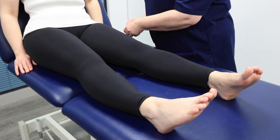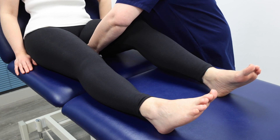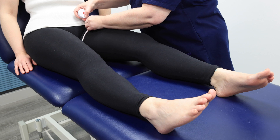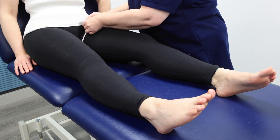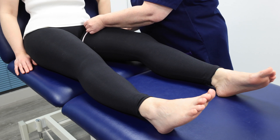Start by measuring the patient's uninjured leg. Measuring the uninjured side avoids unnecessary pain and discomfort. Measure the ring size using a tape measure from the groin, slightly oblique. In this case, the measurement is 62 centimetres.